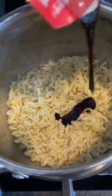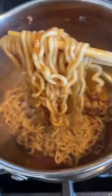Now here's the key to getting glossy noodles. You want to drain the noodles but keep a little bit of liquid left. Then return it to the stove and add the hot sauce while the heat is on. Mix in the sauce and continue to stir until the water has evaporated and the sauce is cooked onto the noodles.